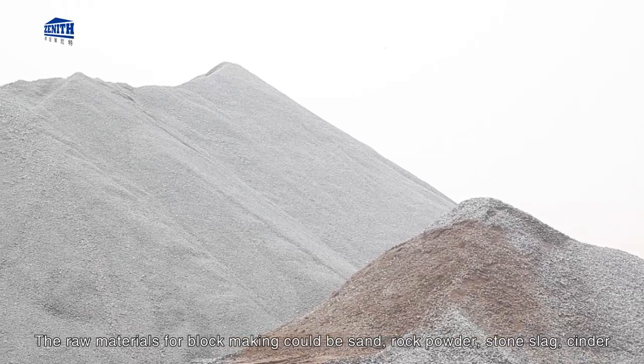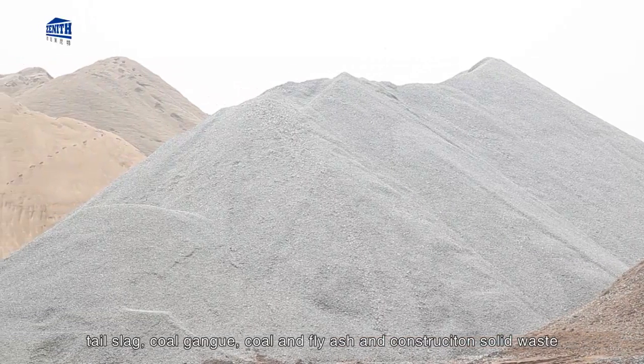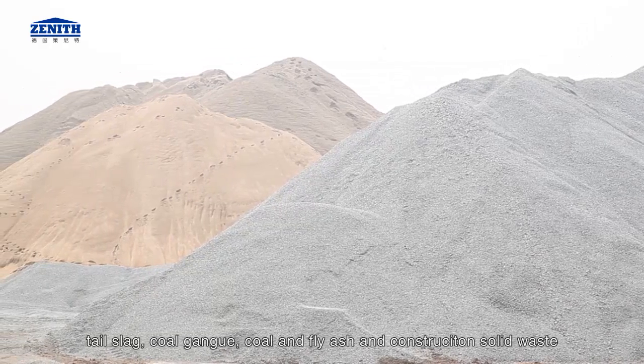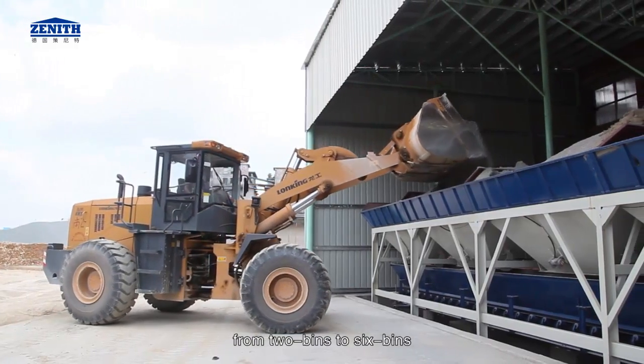The raw materials for block making could be sand, rock powder, stone slag, cinder, tail slag, coal gangue, coal and fly ash, and construction solid waste. The customer could choose a batcher according to local raw material types, from 2 bins to 6 bins.